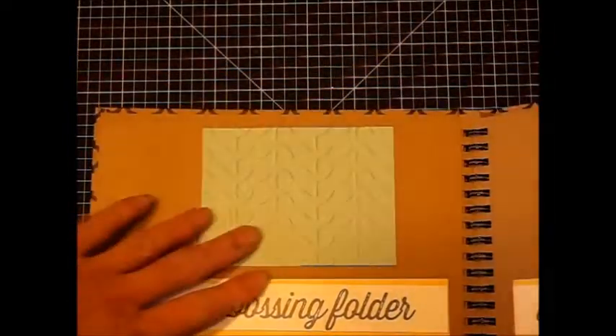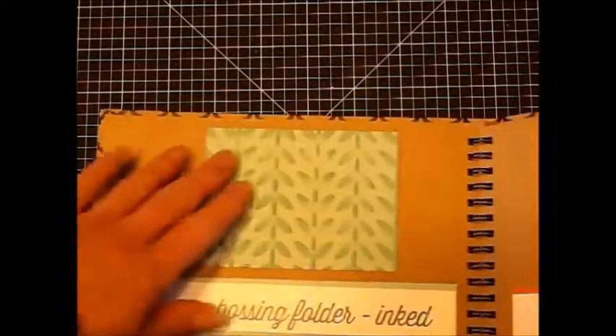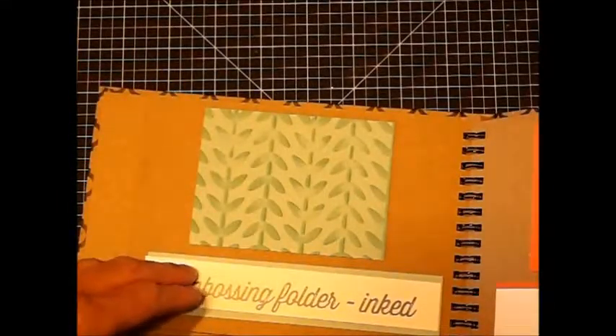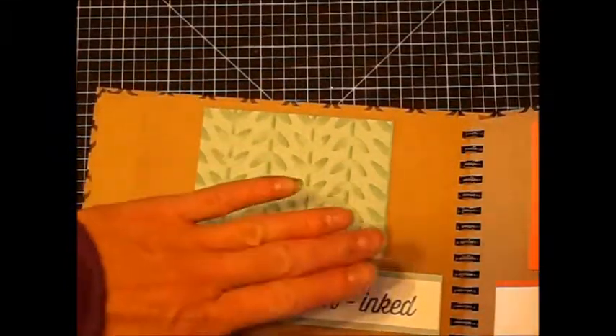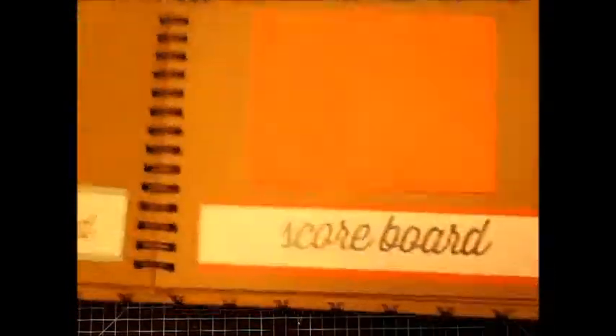Use an embossing folder just on its own. Use an embossing folder and then sand the top. Use an embossing folder and then wipe an ink pad — the whole ink pad — over the top. If you want a gentler, lighter look, you could of course sponge or daub it gently.